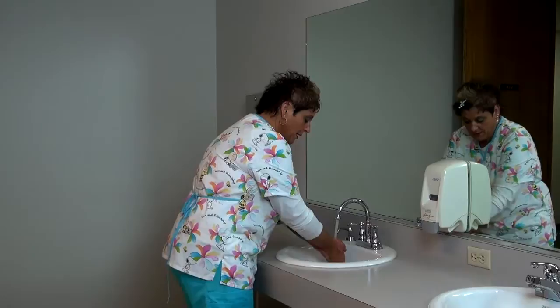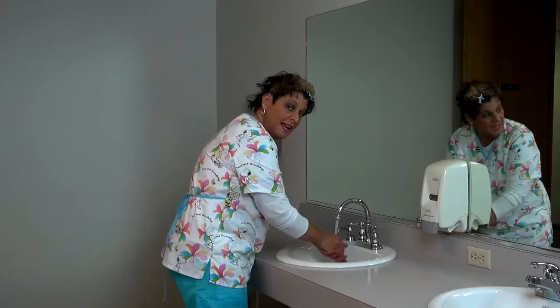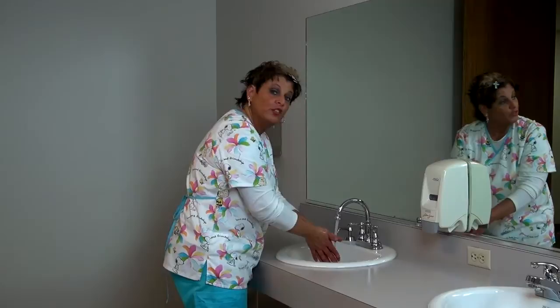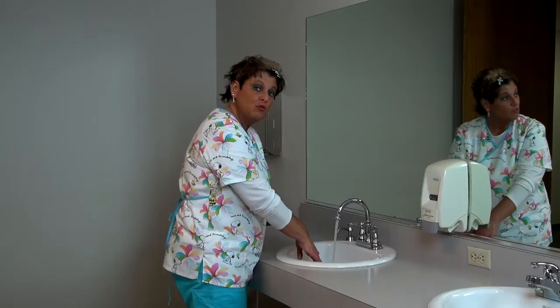You're rinsing from your wrist down. This should take about 20 seconds — you have to wash your hands for at least 20 seconds. If you sing Happy Birthday to you, happy birthday to you — that's about 20 seconds. Make sure all soap and suds are off your hands, constantly pointing them downward. Let them drip.